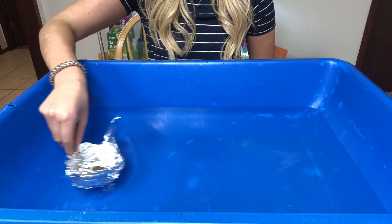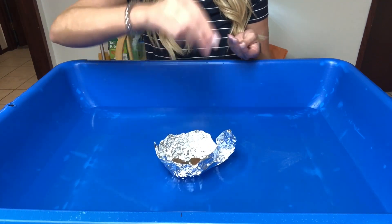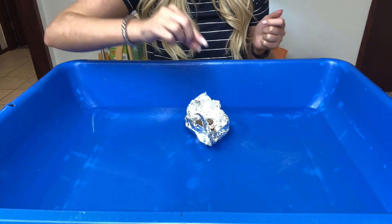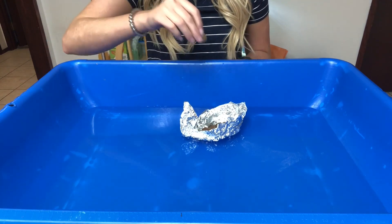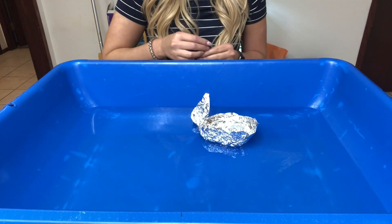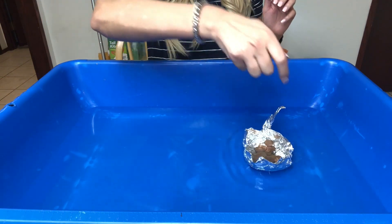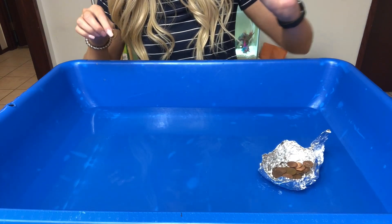Seven, eight, nine, ten, eleven, twelve, thirteen, fourteen, fifteen, sixteen — if you look closely, water is starting to come in — seventeen, eighteen, we're about to sink, nineteen, twenty — water is almost all the way in — twenty-one, twenty-two, twenty-three, twenty-four, twenty-five. I think twenty-five made it sink, but we'll add a couple more.